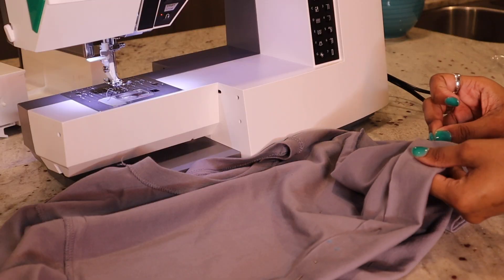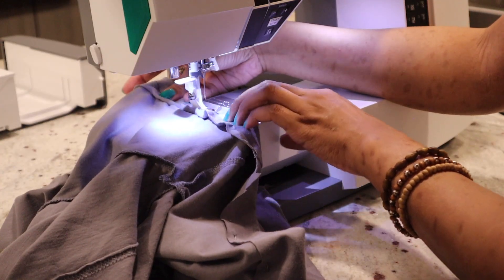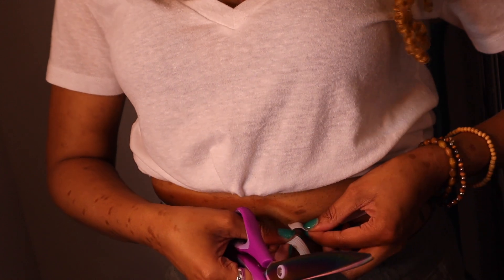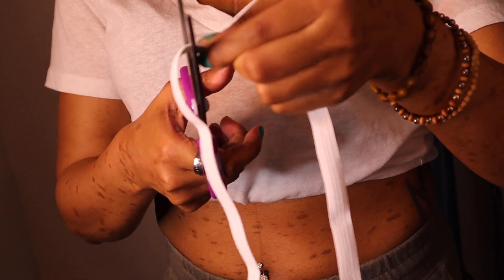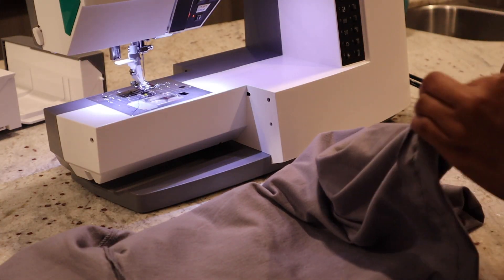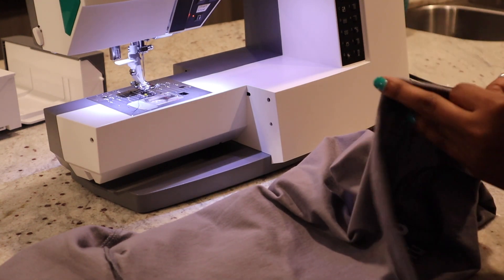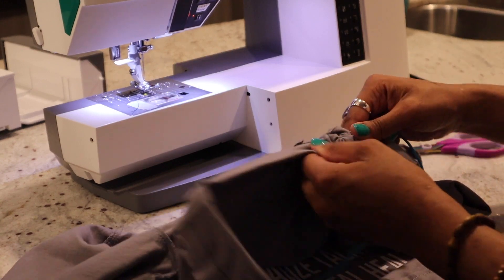Same as the other two, I just pinned all the way around the shirt to mark where I wanted to sew in my loop, and then I sewed all the way around. This one sits on my waist, so I measured out my elastic band accordingly and figured out how tight I wanted it to be, then cut it from there. I won't go through all the details again since this is basically the same exact steps as the first shirt — sew it, put your tool through, bring your elastic band back out, sew it back up, and boom — rock out with your cute shirt that you created.